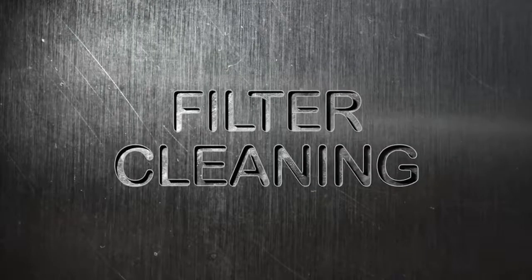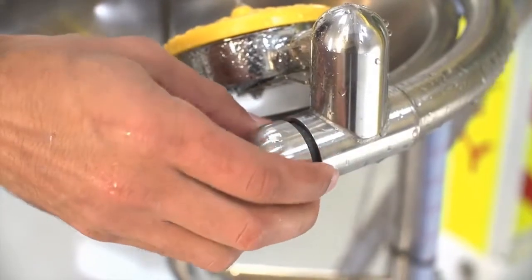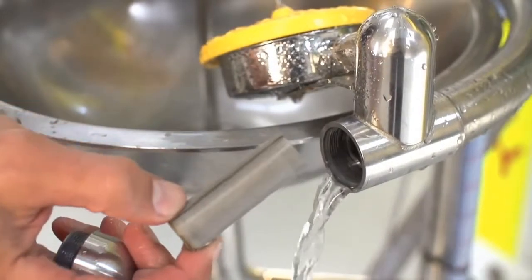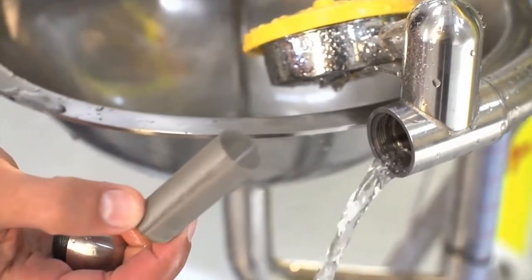Ease of cleaning filters. Ashley's filtration system is easy to access and clean, keeping maintenance fees low. A simple 10mm Allen key is all that's needed to access both filters.